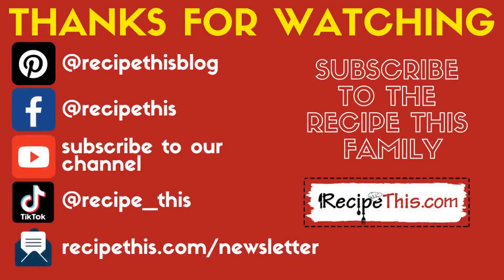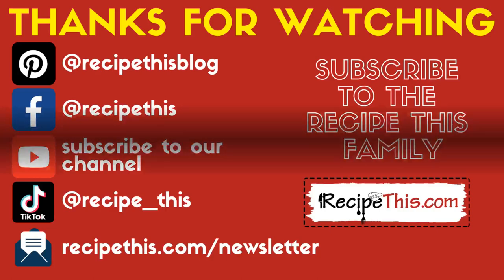Thanks for watching! Don't forget to subscribe to our newsletter at RecipeThis.com/newsletter, as well as following us on Pinterest and Facebook and joining our Facebook group. We are also on TikTok now, so don't forget to follow us at TikTok forward slash RecipeThis.